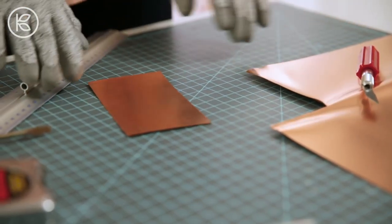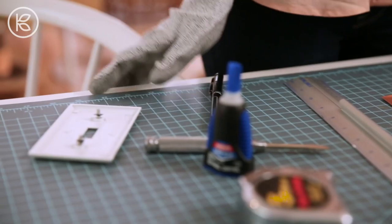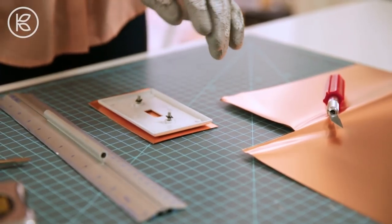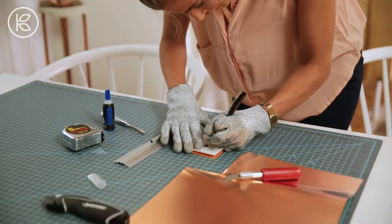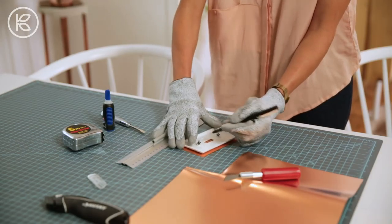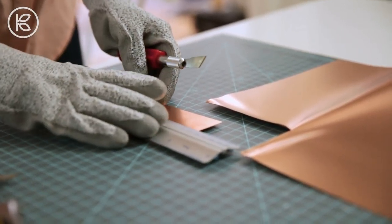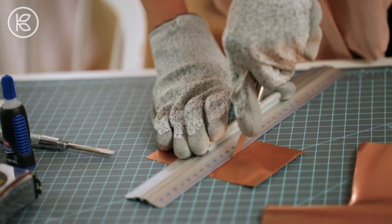And then you have your main plate. Next, we're going to cut the hole where your actual light switch is going to go through. You're going to get your cover again, lay it so it's centered, and then you're going to trace a smaller rectangle and cut that out. Make sure when you start cutting that you cut on whatever side you want the back to be.